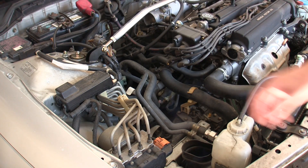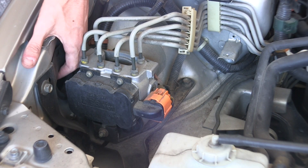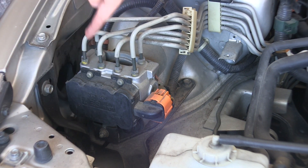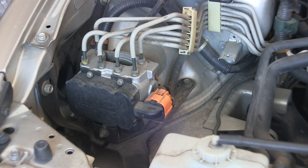Once all the tubing is out, we need to remove the resonator. To do this we're going to need to jack up the car and remove the front right tire. This hole right here is actually where the air is initially pulled in — it goes down through the resonator and then up into the air filter box and then into the engine.